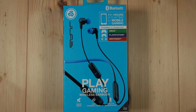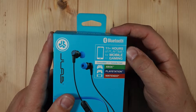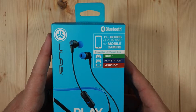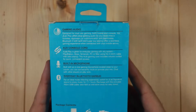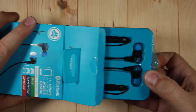Let's unbox these and see what we get. Here we have the JLab Play Gaming Wireless Earbuds — I am super excited, I haven't even cracked them open. Right off the bat we've got the standard JLab blue packaging with specs on the front: 11 plus hours of play time, mobile gaming compatible with console, PlayStation, and Nintendo. These are Bluetooth, so they connect with Android and iOS. There's a quick mute button built inline, an auxiliary cable cord, and a built-in microphone. On the back: gaming audio, auxiliary cord, built-in microphone, everyday Bluetooth earbud. We also get a two-year limited warranty and a 30-day satisfaction guarantee.